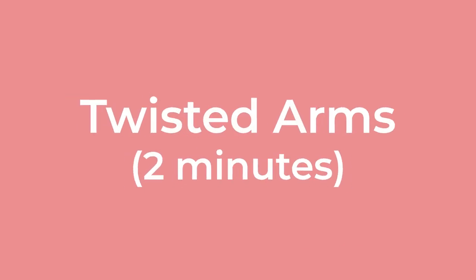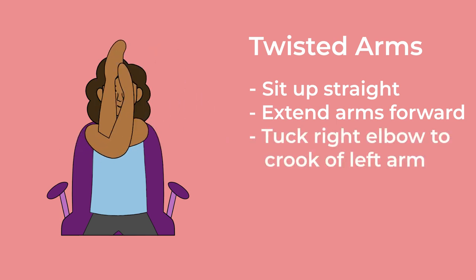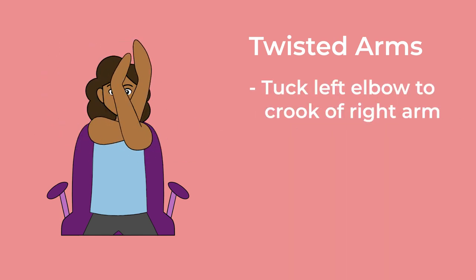Twisted arms. 2 minutes. Sit up straight, without letting your back touch the back of your chair. Extend your arms forward at shoulder level. Tuck your right elbow into the crook of your left arm, creating a 90-degree angle with your forearms. The back of your hands should be touching each other. If possible, place your left fingers on your right palm, aligning your palms in a straight line with your nose. Take deep breaths, inhaling and exhaling fully. Maintain the pose for 10 to 15 breaths. Come back to the center position. Now, tuck your left elbow into the crook of your right arm, forming a 90-degree angle with your forearms. The backs of your hands should be touching each other. If possible, place your right fingers on your left palm, aligning your palm in a straight line with your nose. Take deep breaths, inhaling and exhaling completely. Hold the pose for 10 to 15 breaths. Exhale and return to the center position.